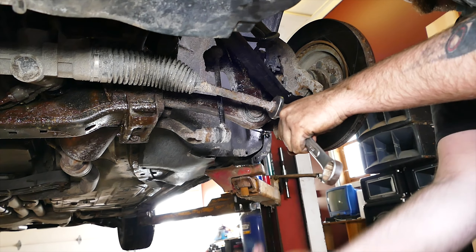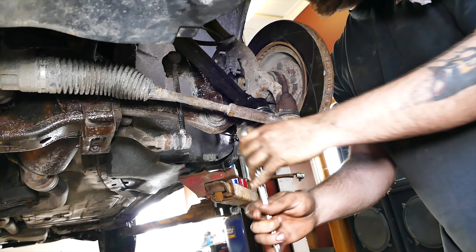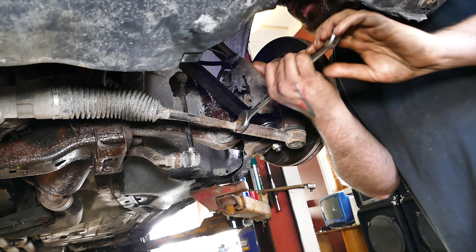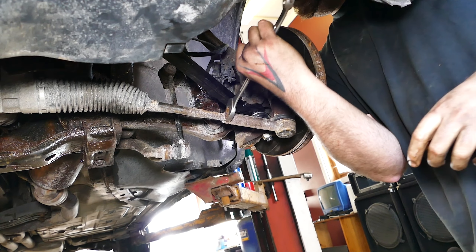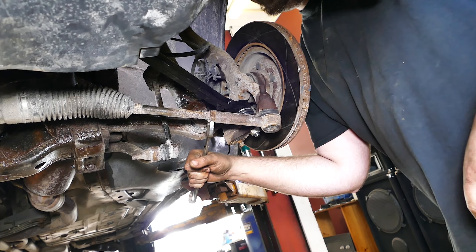Once the wheel is off, use a 24 millimeter wrench and unscrew the 24 millimeter jam nut away from the outer tie rod end. If the jam nut won't budge, use a torch and heat that baby up for a few minutes and try again. You will eventually get the jam nut loose with enough heat. Once loose, screw the jam nut back towards the outer tie rod end until they touch — this step is just to unjam the jam nut, leaving it free.